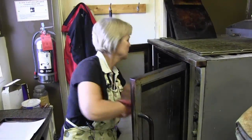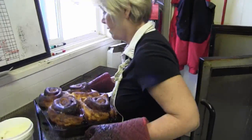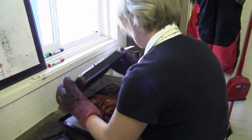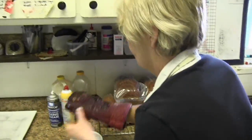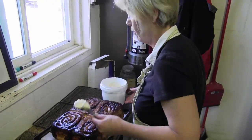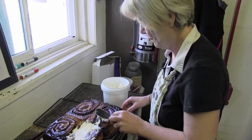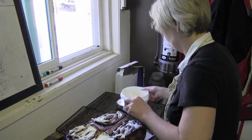So the cinnamon buns are ready. We're taking them out now. They turned out really big today for some reason — it's huge! That looks great. And we just take them out, dump them on a pan, put some cream cheese icing on them. They're huge! They don't always turn out this big. This is exceptional.